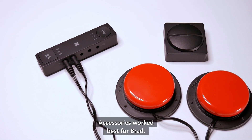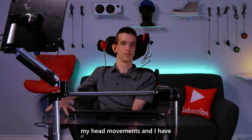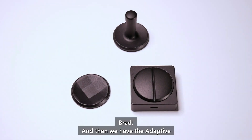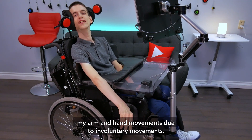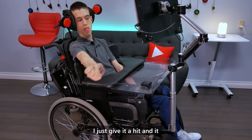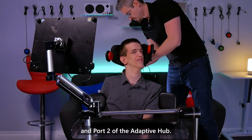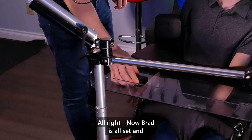Here's a look at what Microsoft Adaptive Accessories work best for Brad. We have the Adaptive Hub with some switches plugged into it, which Brad's going to use as head switches. I have the most control over my head movements and have used my head to control switches my entire life. I love how the Adaptive Hub pairs with the switches I'm used to — this made it a very simple transition for me. We also have the Adaptive Button with the Dual Button Topper, which works best for Brad since he has limited control over his arm and hand movements due to involuntary movements. I then attach the hub to the back of Brad's chair, plug the head switches into Port 1 and Port 2, and attach the Adaptive Button to Brad's tray.